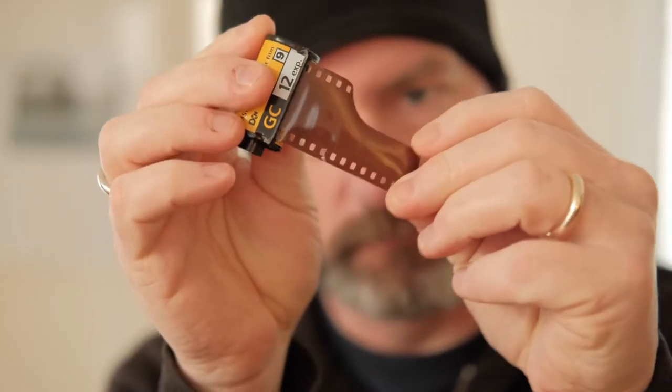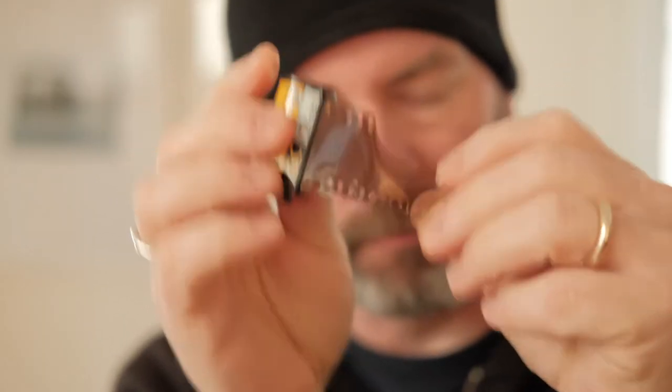Here's a quick tip on how to load film into your film camera. When you're loading film, you've got a leader — this part here, this sort of leading edge of the film. You want to make sure that your leader slides into the slots on the advance spool.